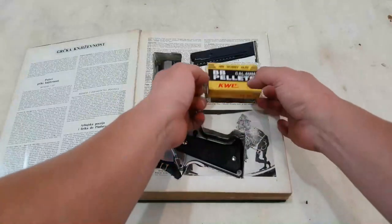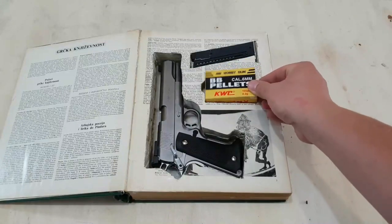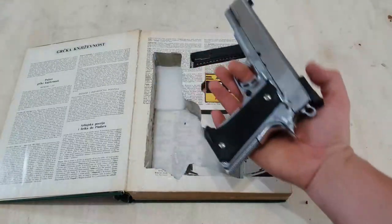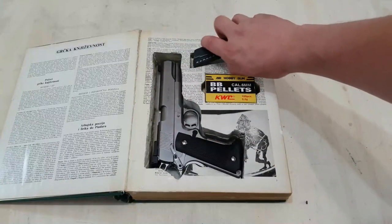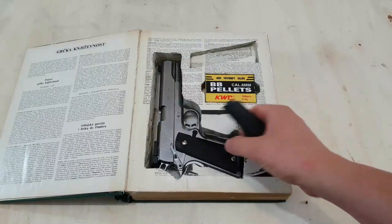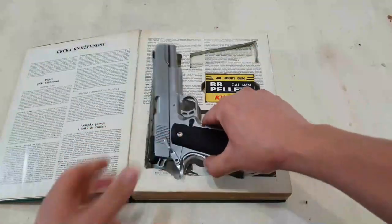Its compact size makes it easy to transport, whether you're taking it with you on the go or simply moving it from room to room. Whether you're at home, in your car, or at the office, the Bible Book Safe for Snub-Nosed Revolvers is an excellent choice for gun owners who value security and discretion. You'll have peace of mind knowing that your firearms are safely hidden away.